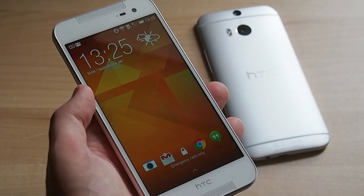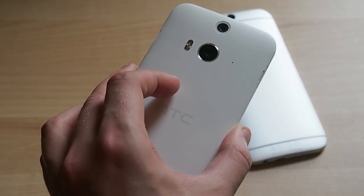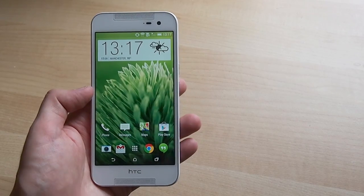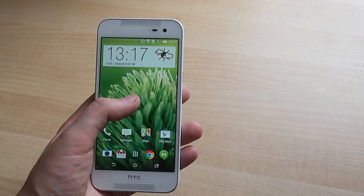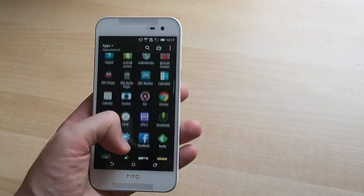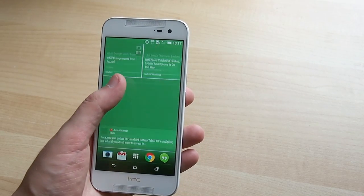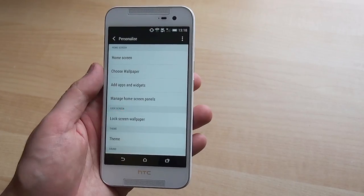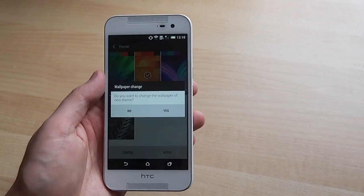On the software side it's a very familiar story — effectively identical to what you'd find on an M8. The Butterfly 2 runs HTC Sense 6 atop Android 4.4.2 KitKat, so right now you're a version behind what's on some HTC phones, but that's not a huge deal since HTC is updating many of its built-in apps through the Play Store these days. All our favourite HTC features like the BlinkFeed launcher which brings in social news updates, the array of themes, and the gallery app with Zoe Video Highlights have made it across to the Butterfly.